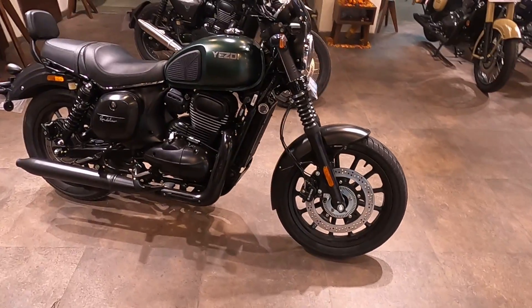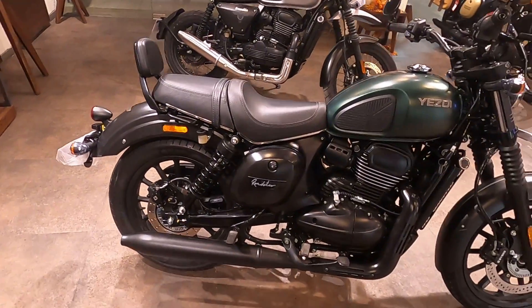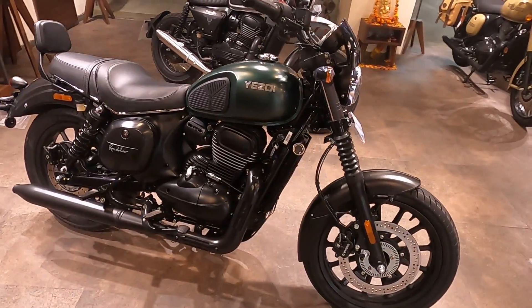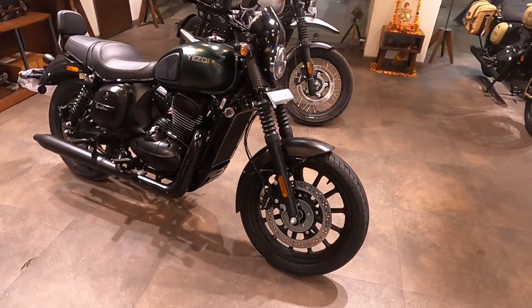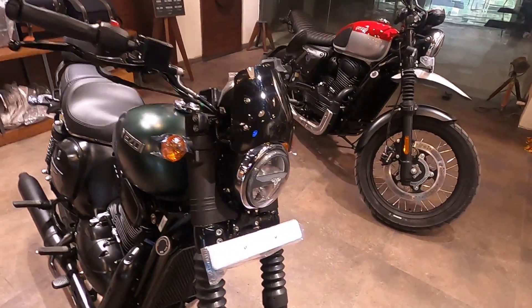Looking at the Yezdi Roadster, you can say it resembles the Java 42, but there are many changes. I will tell you all the differences. First of all, let's talk about the front.